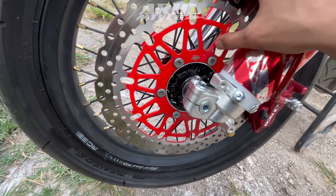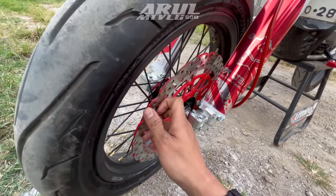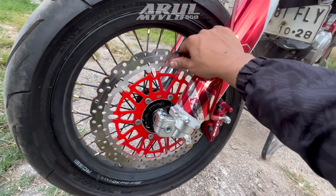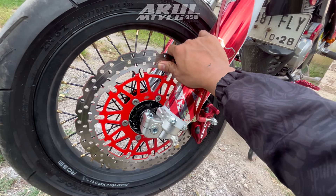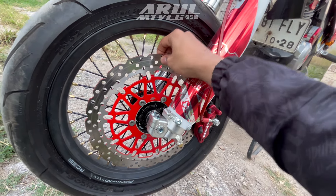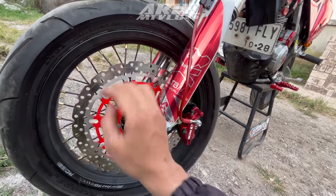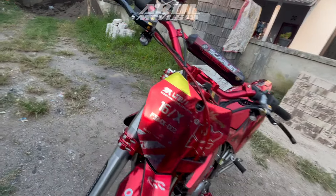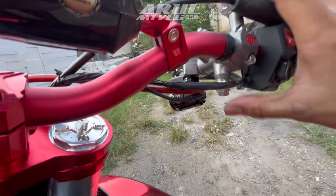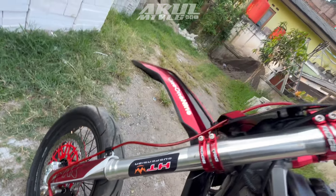Tipe fix, bukan semi floating. Kalau semi floating ada bundaran-bundaran penyambungnya. Perbedaannya: semi floating tidak terlalu goyang, kalau full floating kalau digoyangin bunyi. Terus selang rem juga diganti, kayaknya pakai Scarlet atau RCB, tulisannya udah kehapus.